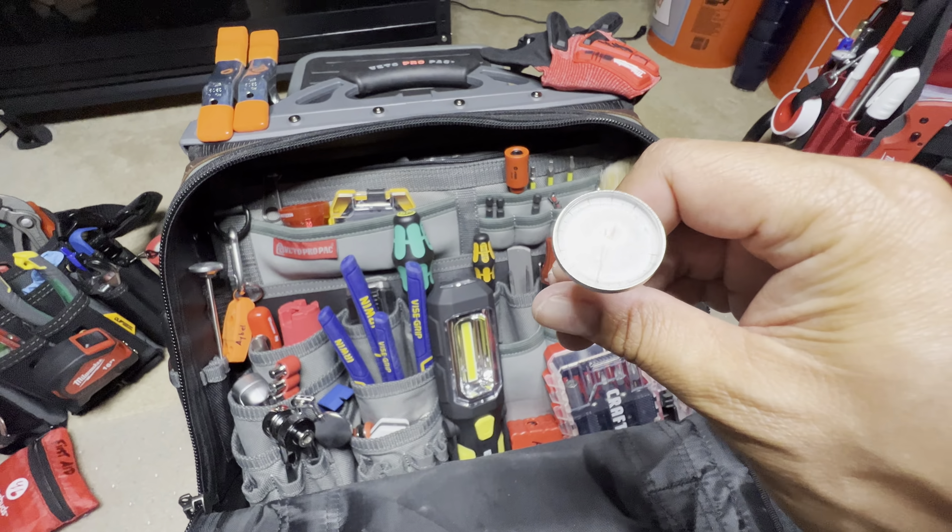WD-40 speaks for itself — million-and-one uses. Gotta have that around. Back here, this here is a Tough Built. It's a cool little blade. You can use it as a scraper or a cutter. And on the bottom you've got a paint can opener. A lot of paint guys or guys doing rehabs on houses or buildings would find this handy — and it's come in handy for me a few times.